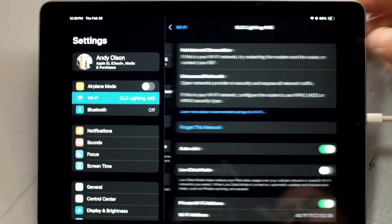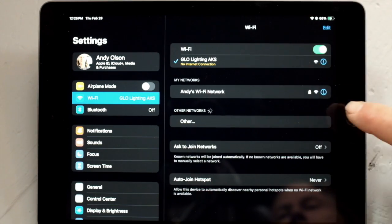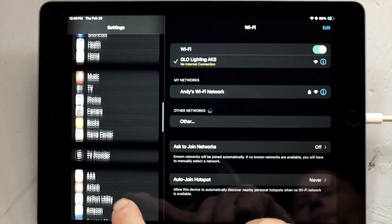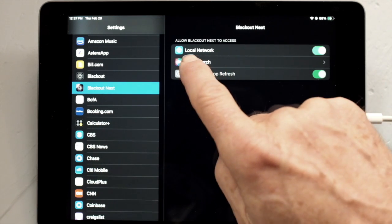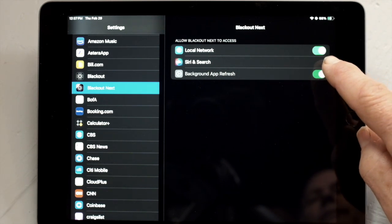If I go up here and look, I see that auto-join is checked in. And then if I go to my other network — my internet-based network — I can see auto-join is turned off. Now if you scroll down to the program you're going to be using to control your lighting, you want to make sure that you've allowed access to the local network for that app.